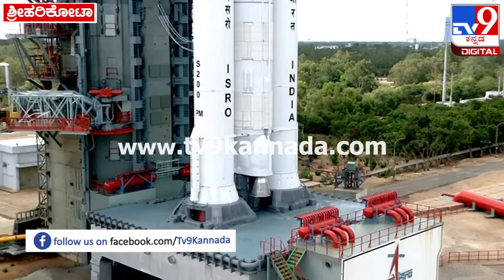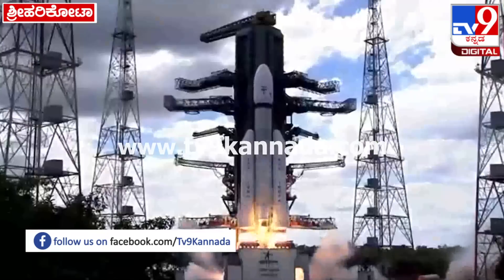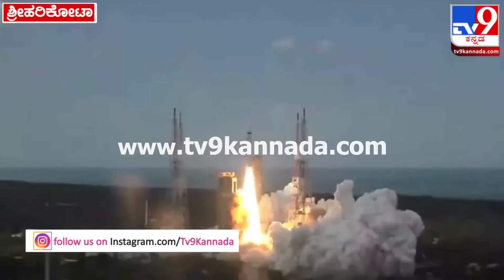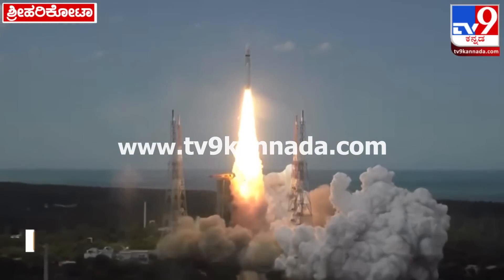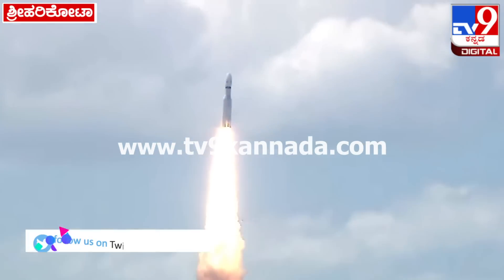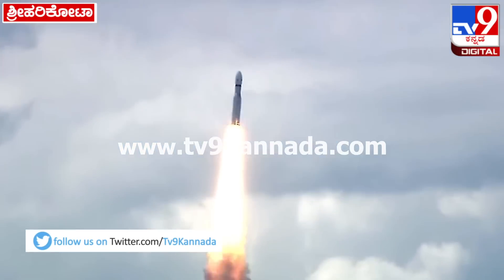2, 1, 0, plus 5 seconds — lift off! Normal pivot tracking. Here we have a majestic lift off of LVM3-M4 rocket carrying India's prestigious Chandrayaan-3 spacecraft.